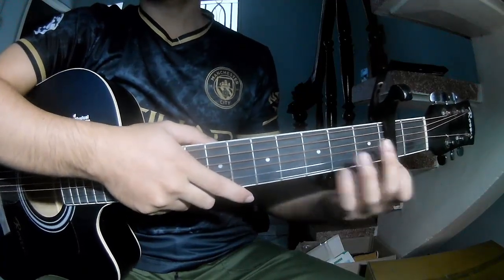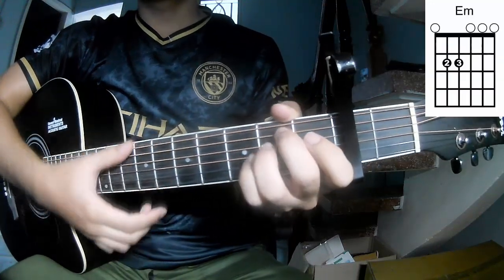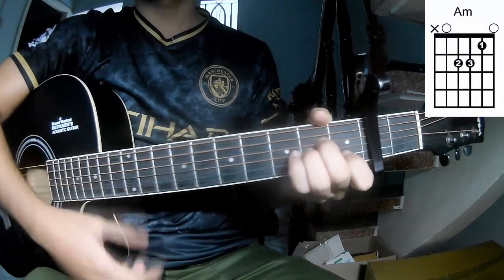First, we'll take over the second frame. So call this song A, C, G, E, M, D, M, I, M.